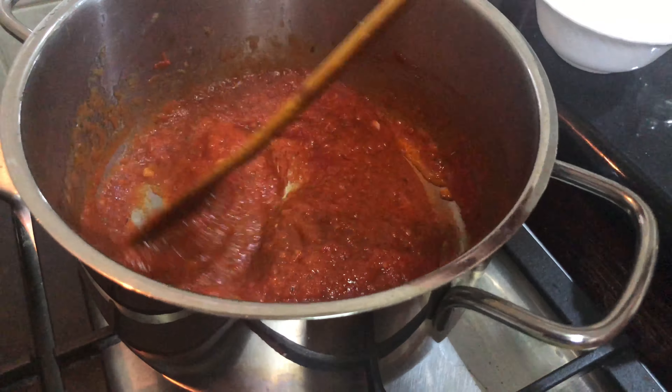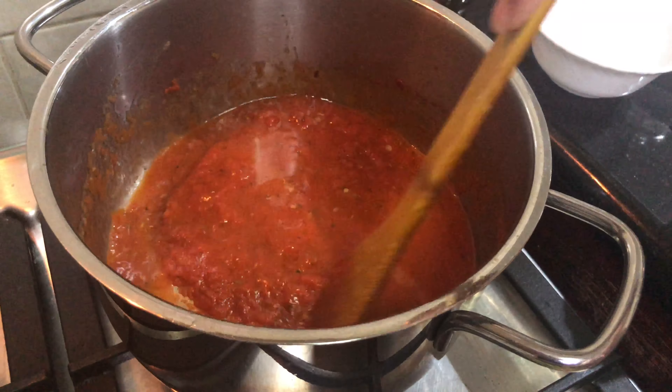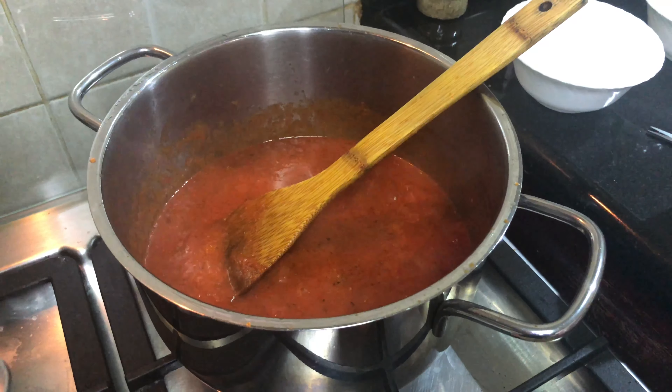After putting the tomato paste, I will add the boiled pasta and bring it to one boil. You can see that our sauce is ready.